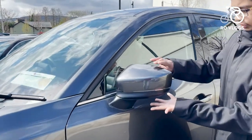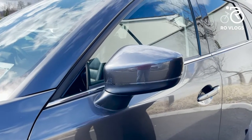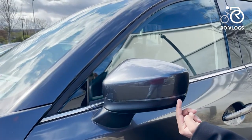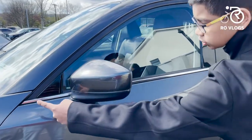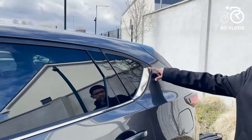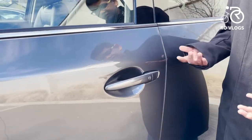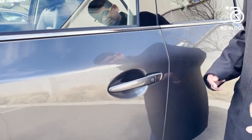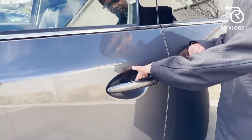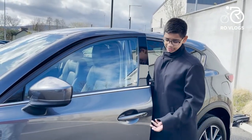Moving up, you've got your door mirrors — nothing too special, but they can fold in automatically and open. You've got blinkers on them. And you've got this small chrome strip which starts over there and comes all the way to here — I would have liked it if it had gone all the way around. The door handles are nothing too special, but it's got keyless entry. It unlocks automatically. I find that cool because it's not on many cars, and this is a practical family car.